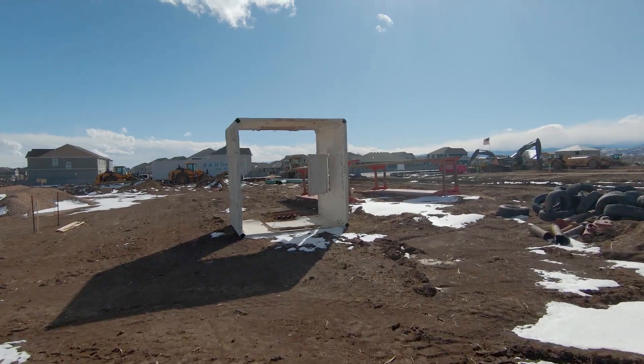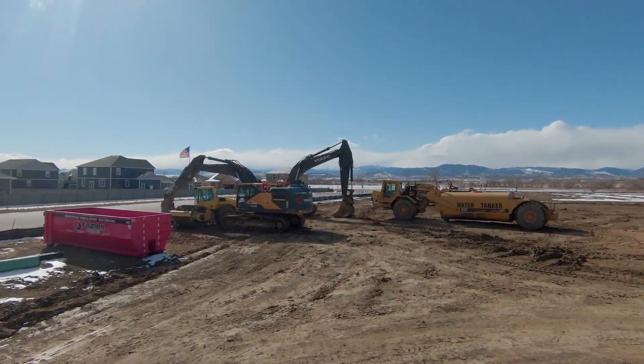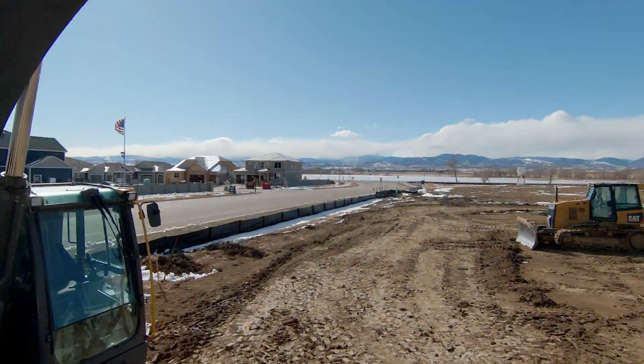To go left or right, you just bank left or right. This allows you some really intense maneuvers. Here's some footage I shot — I honestly cannot believe that I did this stuff. I've never flown like this before.